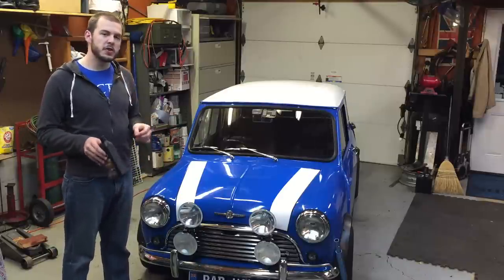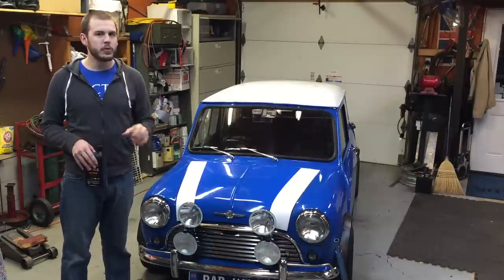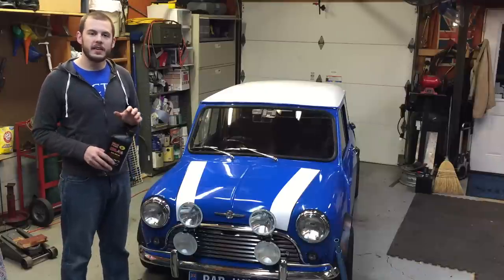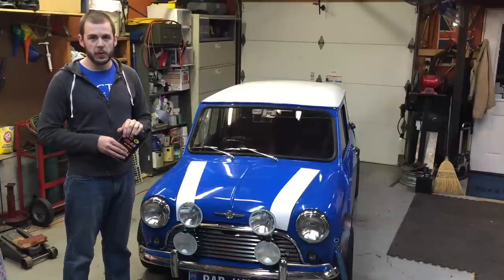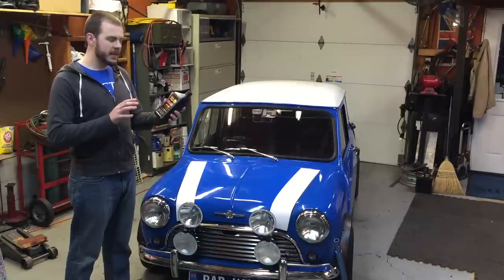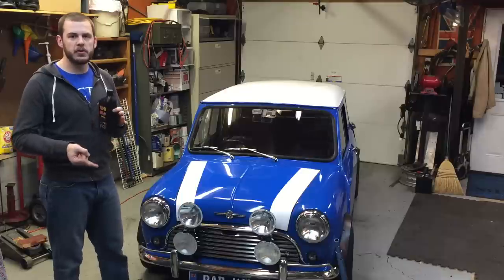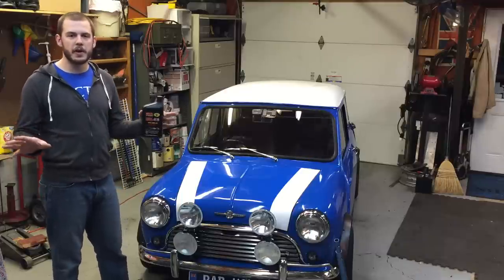We recommend that you change your oil on these minis at least every 5,000 miles. The best would be 3,000 miles, and our number one choice for oil on these old classic minis is Brad Penn, which is a great, great engine oil. It's used for breaking in motors and general driving — it's going to be great.